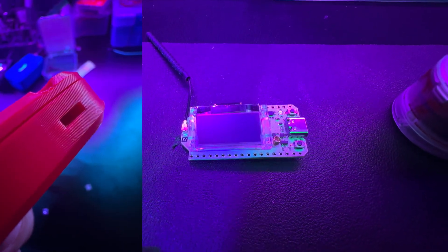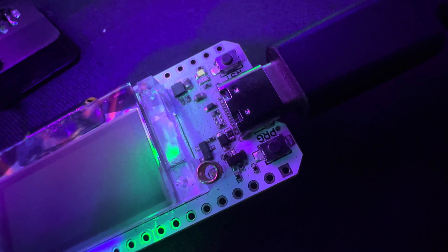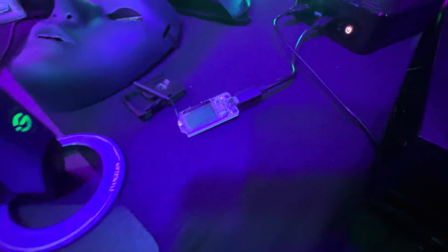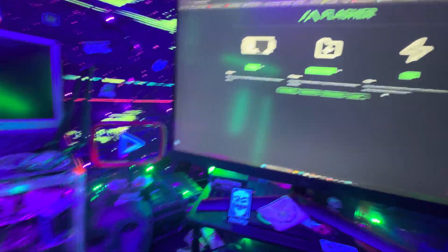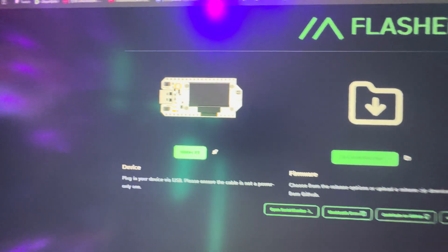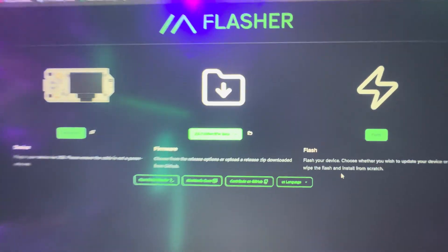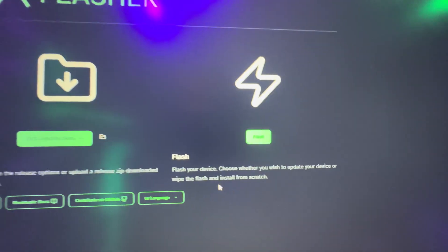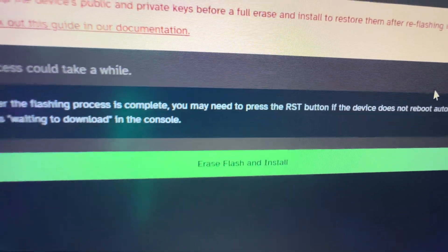You're going to go to the web flasher, click on Heltec, select your device — Heltec V3 — click on the most stable firmware, and then hit flash. Once you do that, you'll be greeted with a screen where you click erase, flash, and install. Then in the top left corner, click on your device and hit connect. Once you do that, you'll see it start to work. It's going to erase everything and then set it up with Meshtastic. This is how easy it is to flash the firmware — plug it in, hold a button, and click a couple of buttons.